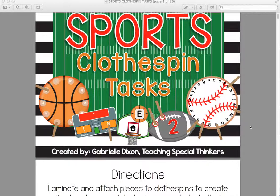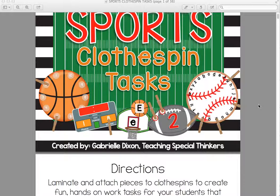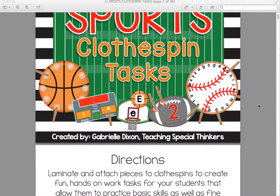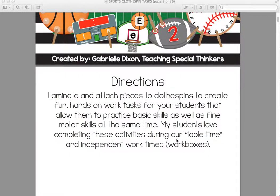We use these clothespin tasks at my Tabletime Activity Center. If you're interested in learning more about that, you can go to my blog, go to Classroom Tour, and then go to Tabletime, and you can get a better understanding of how I set up these tasks in bins. You want to laminate these for durability, and then you can attach the pieces to clothespins. You don't have to use clothespins — they're not strictly for clothespin tasks. You can use Velcro, make them in a file folder, or make them in cookie tray activities. They're very versatile.